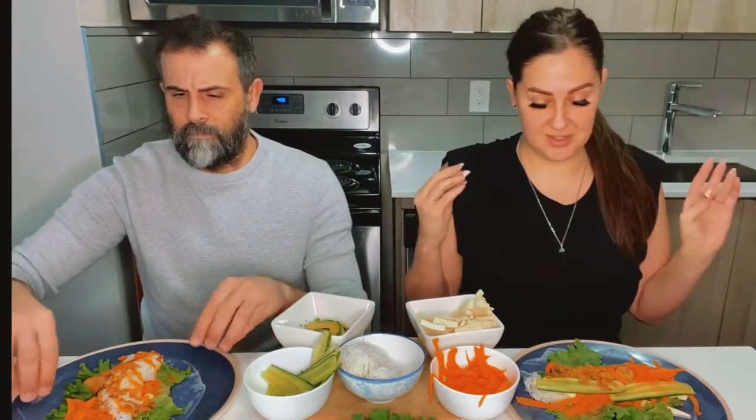We've got these little crispy onions — I think they're for salad or something, but it doesn't matter. We're gonna add them because I want some crunch. Here comes the moment of truth — the attempt to wrap it. Wish us luck.